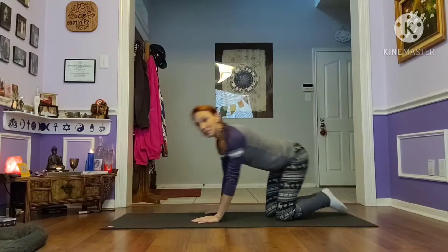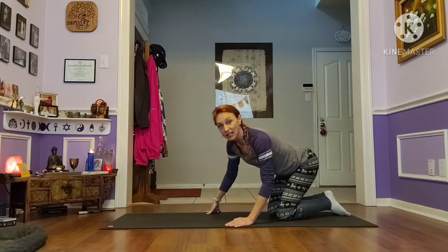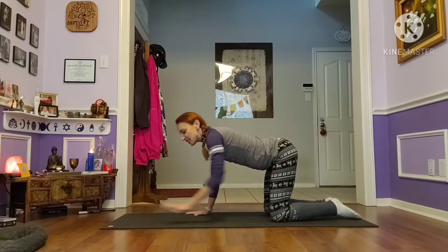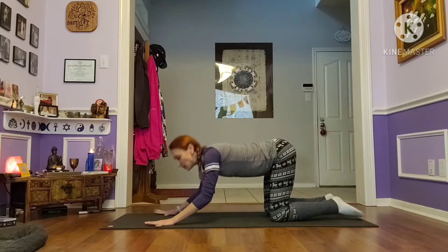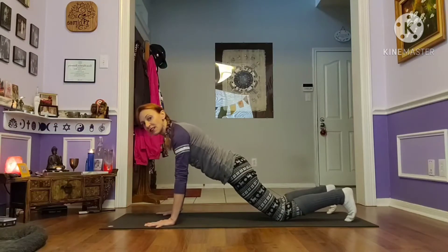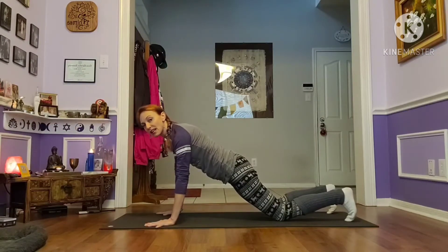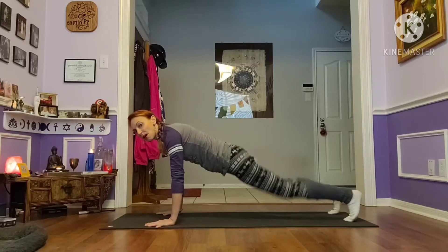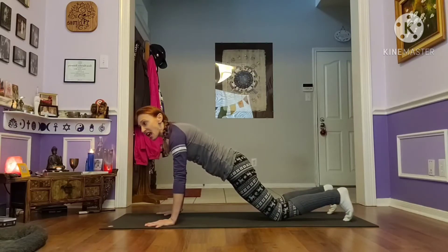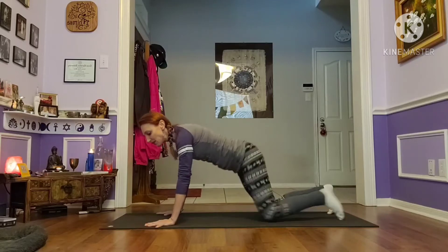Come to your mat — we're going to be doing this on our knees. From an all-fours position, bring your hands a handprint forward, shift your weight into your hands, and tuck your toes to find that strong modified plank. If you were to lift your knees up off the floor, you'd be able to go right into a full plank from here.